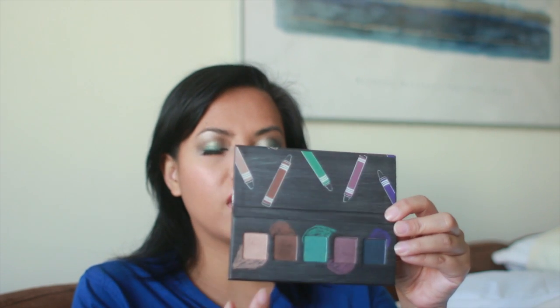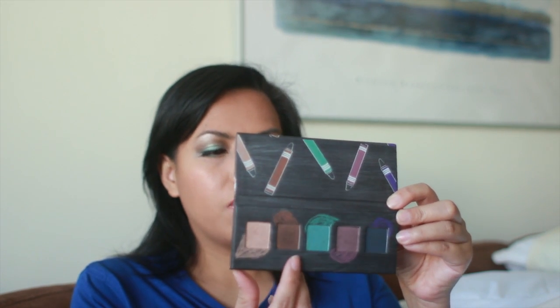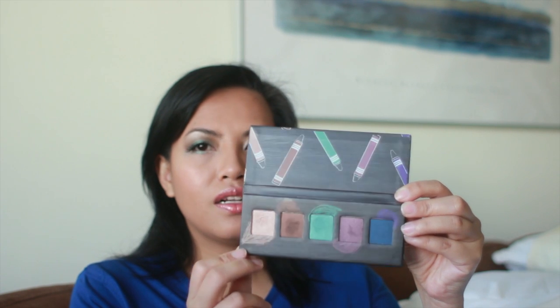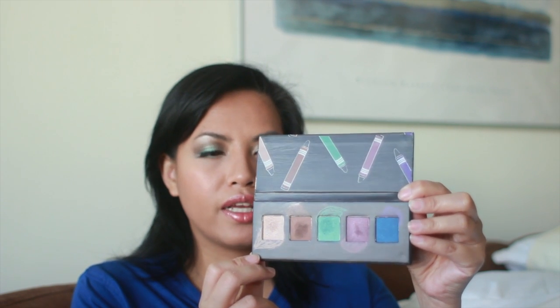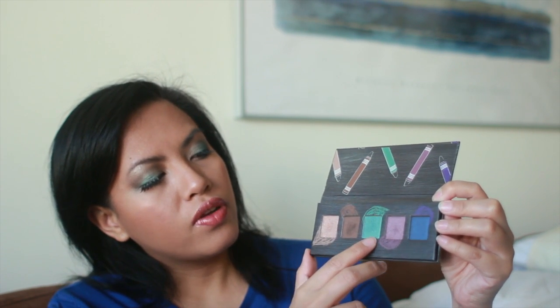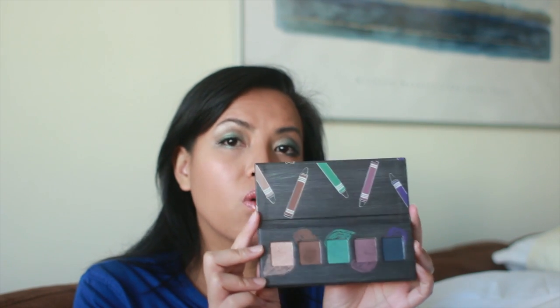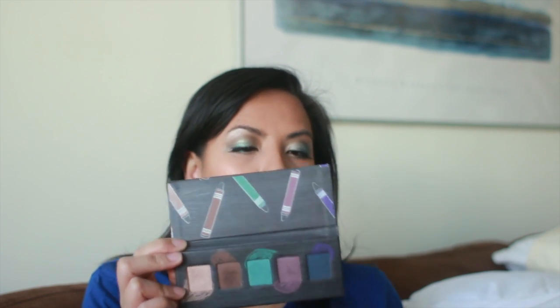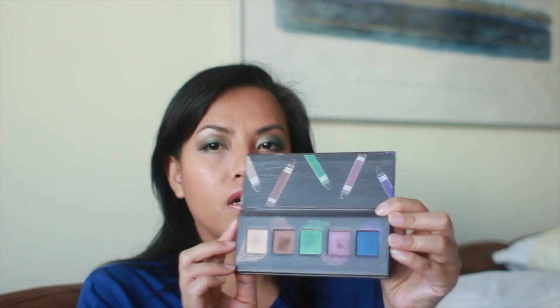Now let's move on to the product. The colors are: light apricot, umber, aquamarine, soft violet, and ocean. Let me tilt this so you can see the true colors. This first one is a very champagney, sort of bordering on rose gold color. Then you've got a brown, a green, a really nice purple, and a really dark navy blue. They're all satin finishes — there's no matte in this. So if you're looking for a difference in texture, you won't find it here. They're not glittery, not too sparkly, just very satiny.